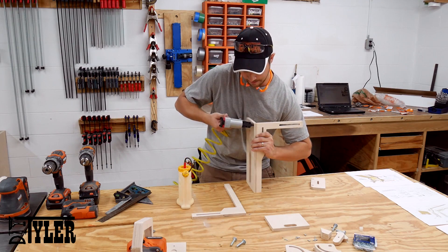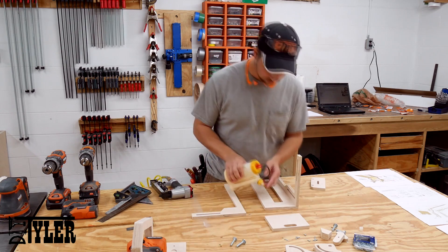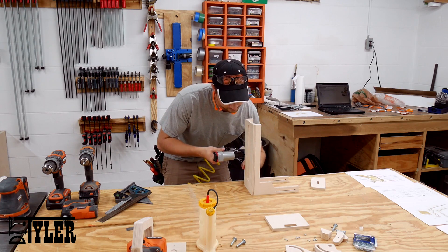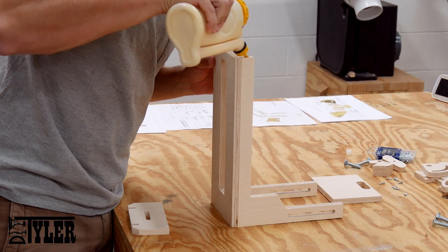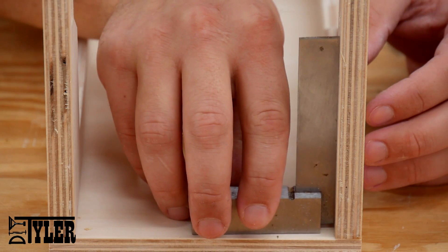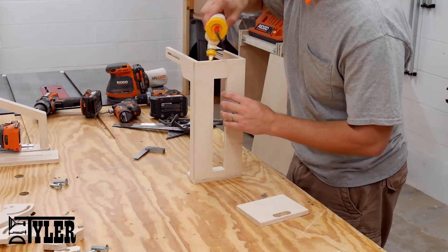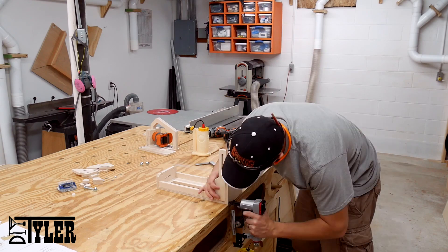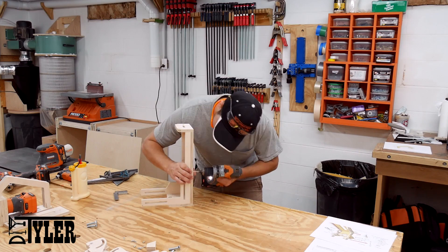The frame of the mortise machine is assembled using wood glue and a few 23-gauge pin nails. Again, make sure you keep everything as square as you possibly can as you are assembling. After having built one of these already, I would say you want to wait to install the front and back sections until after you mount the pivot and sliding points of the router itself, because these end up getting in the way and make it a little bit more difficult to install the base plate and the pivot point.